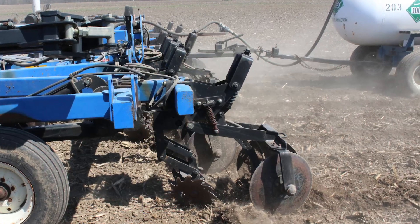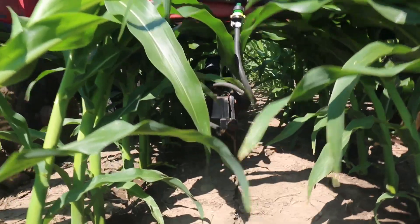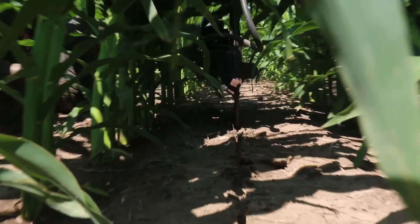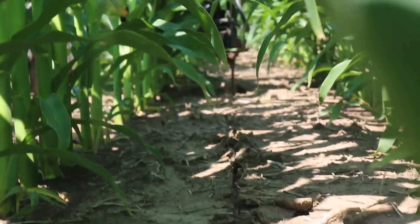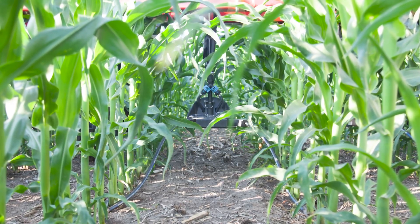Anhydrous is very dangerous. It's hard to work with and you worry — you don't want to get somebody hurt. We tried using the coulter down the middle with the liquid, but didn't have really good results with that. Once we decided we're going to Y drops, we bought a unit that had Y drops on it.